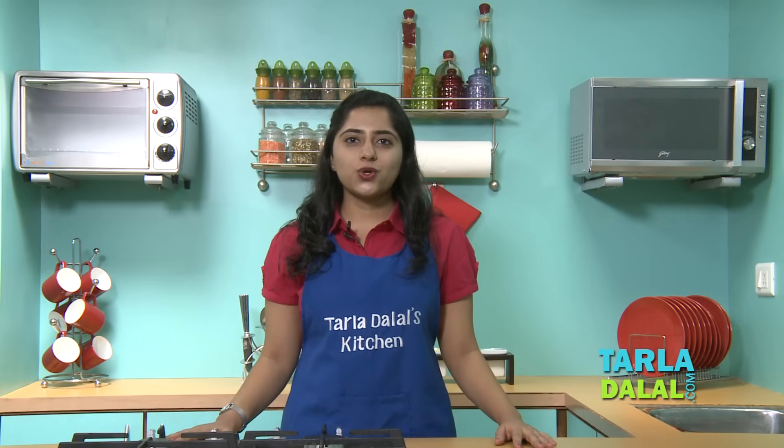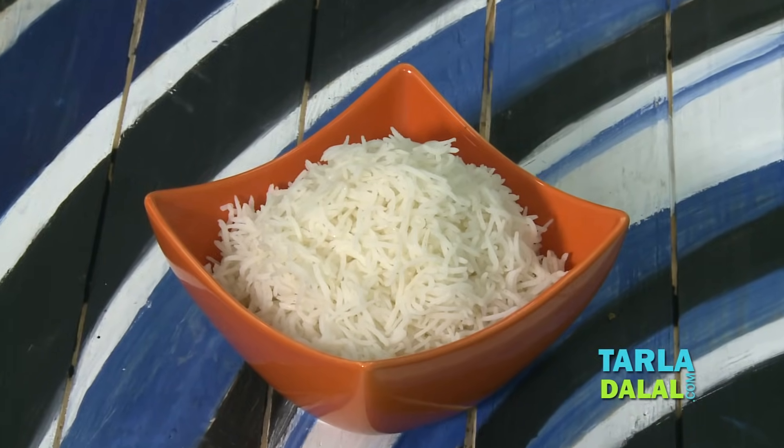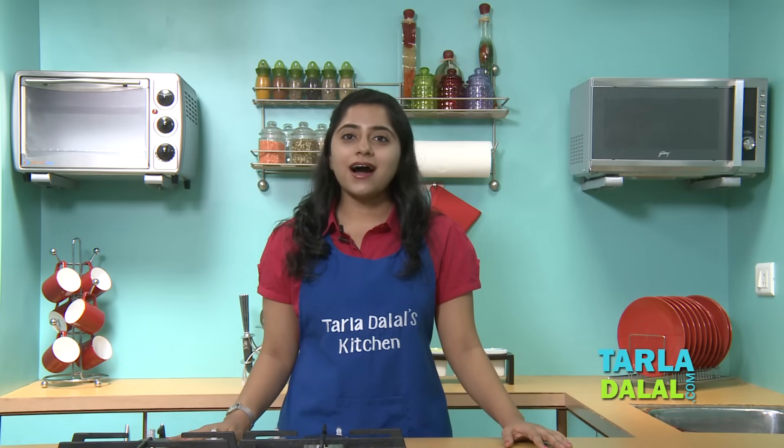Welcome to Tala Dala's Kitchen. I am Nirali and today I am going to show you easy ways to avoid sticky rice. Cooking rice is one of the most basic kitchen skills, but to cook rice in such a manner that it is not very sticky or mushy and has that perfect grain that can be used for fried rice and biryani is a skill in itself. Today I am going to share our secret of cooking the perfect rice.